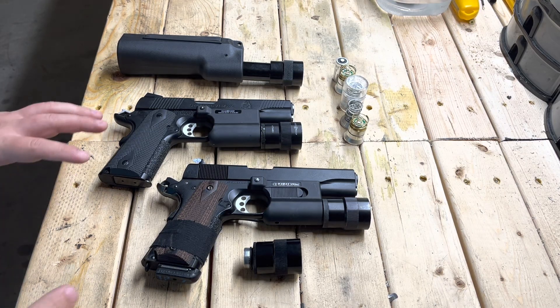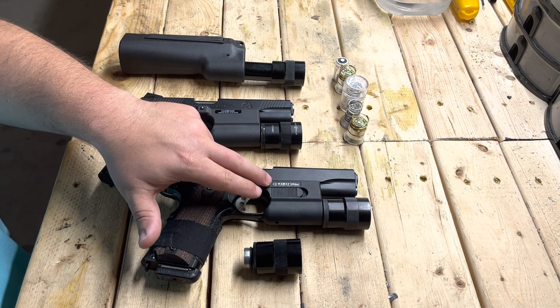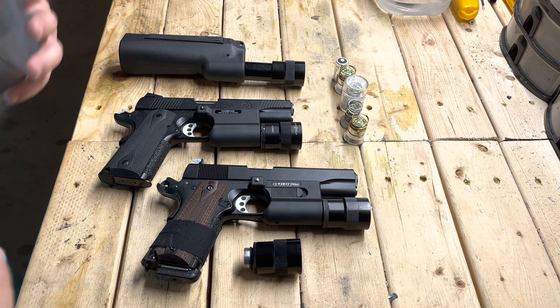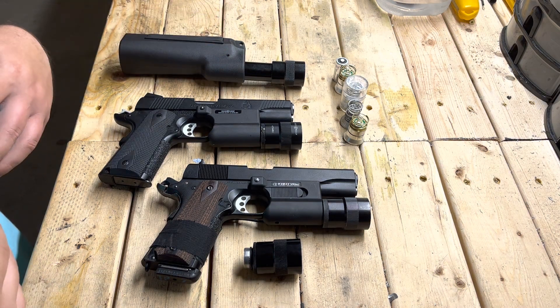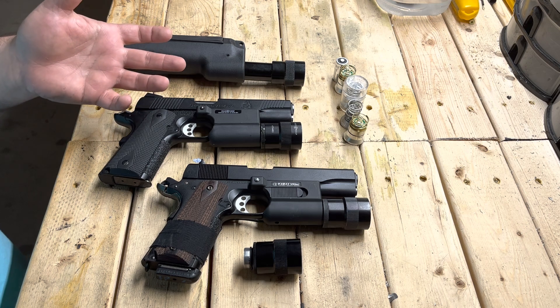Hey guys, so in the original video I made where I compared a real Surefire 310R to the VFC V1911 copy, a few of you had asked whether there's a way to upgrade the light output on the LED module that came with the V1911 light.